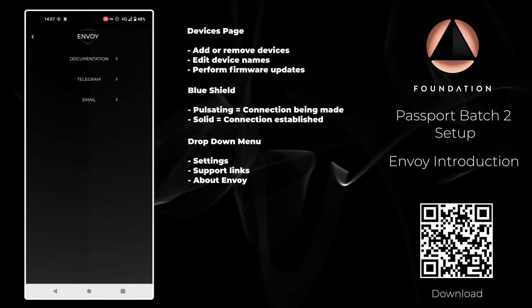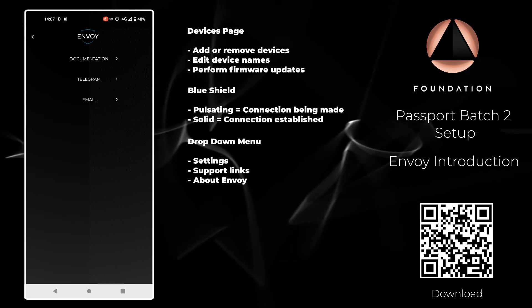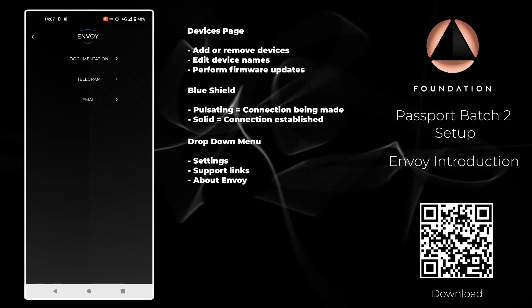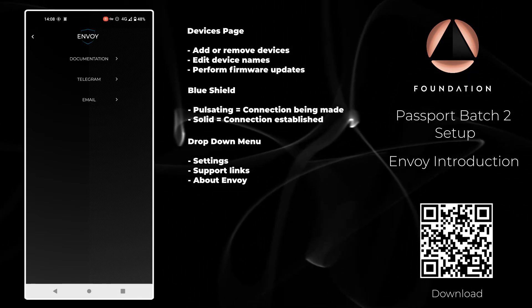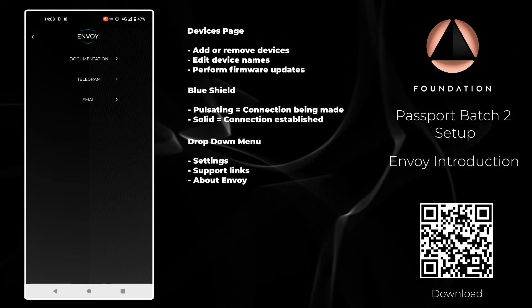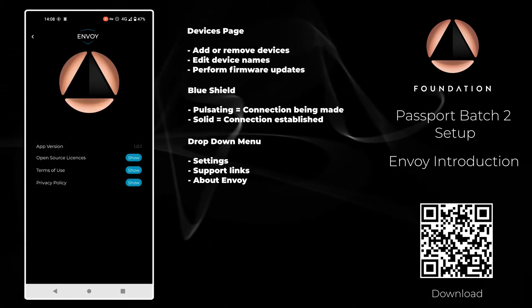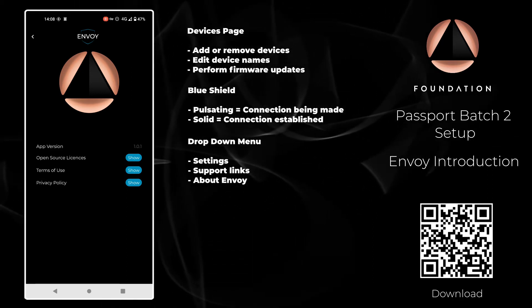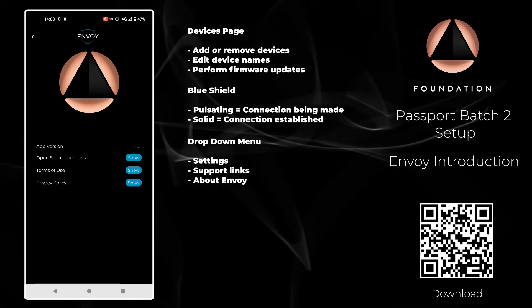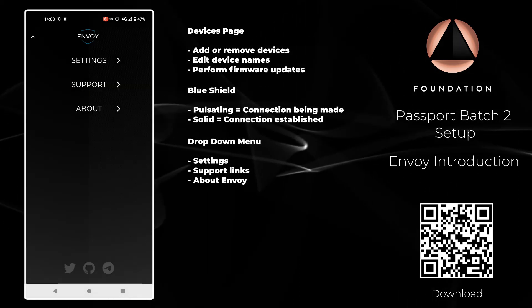Then we have the Support links. The top link will take you to our documentation website. The second one will take you to our Telegram community channel. The final one will open your default email client so you can contact us if you require any assistance using Passport or Envoy. Finally we have the About section which lists the terms of use, the privacy policy, and the various open source licenses Envoy uses.